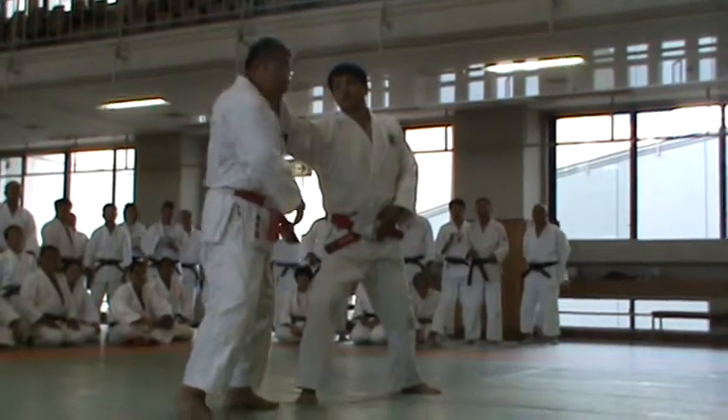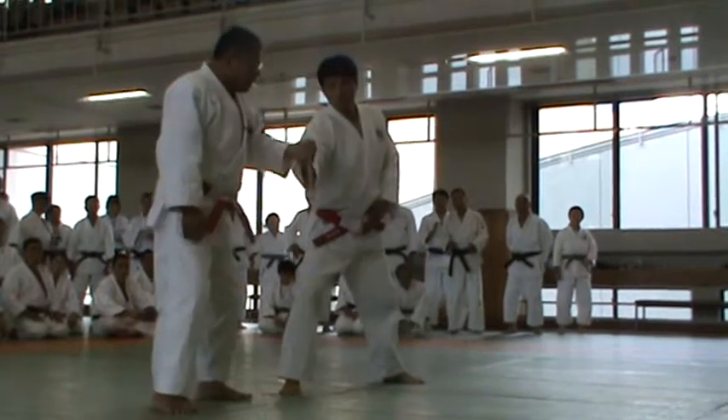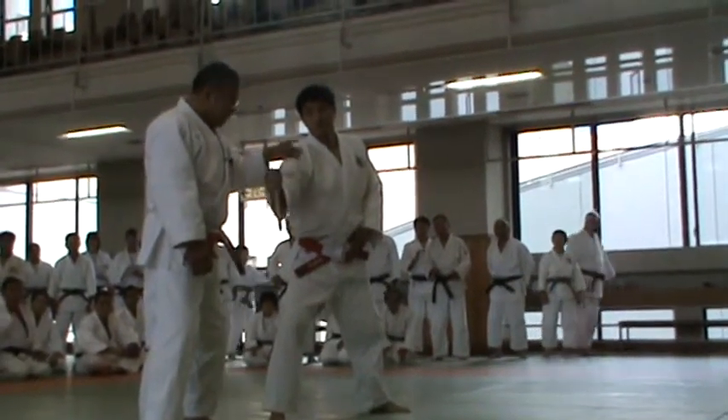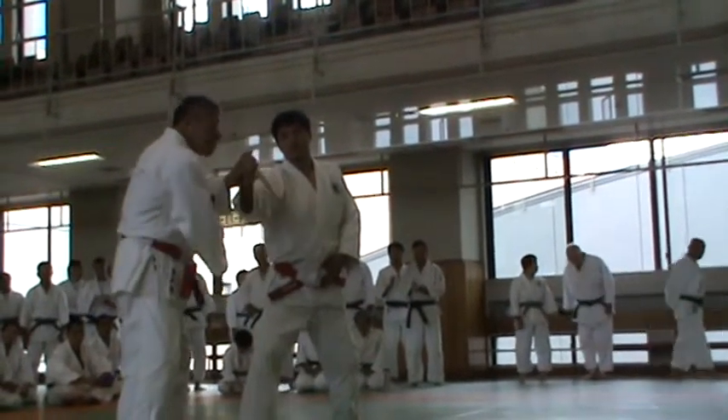The top of the leg is the right leg. I will grab the arm.